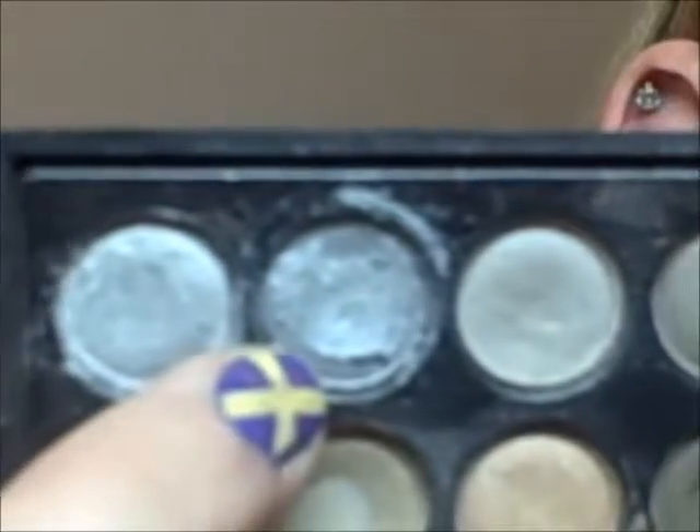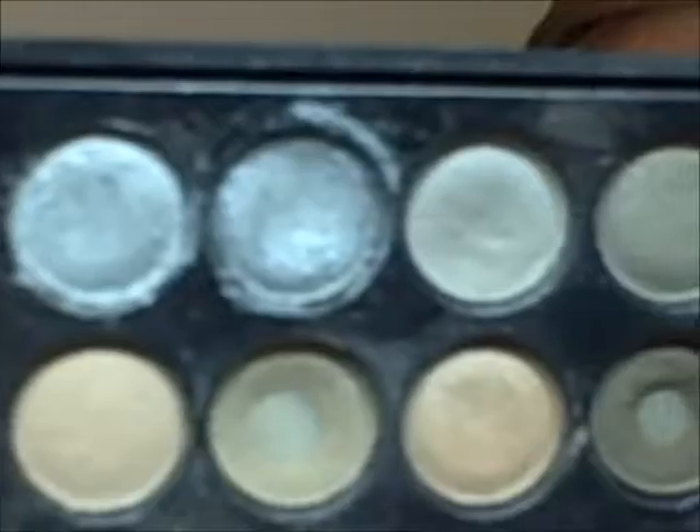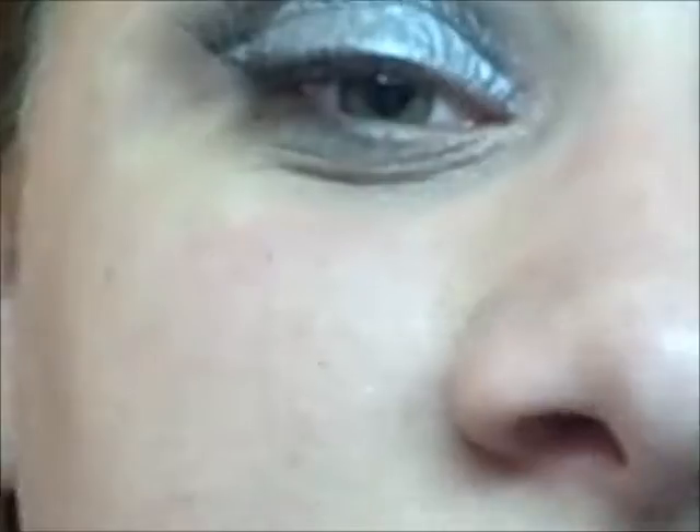Now I'm going to take this silver color from the Coastal Scents palette. I did add a little bit of water to it so it's almost like a paste — that's going to go right on the lid. I'm using my flat shader brush for this. I did forget to mention: I have a white eyeshadow base on just to help the silver stand out a lot more, because the silver in this palette isn't really highly pigmented. Wetting it down is really going to help you get a nice color payoff.